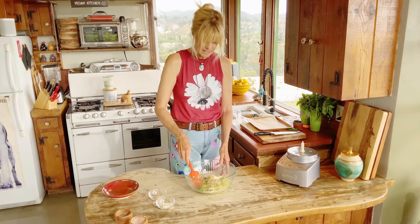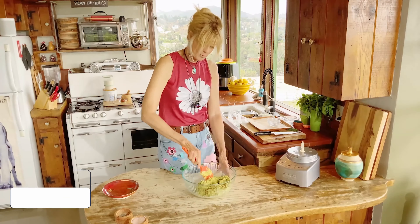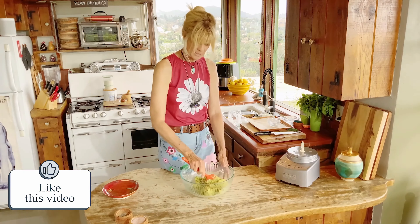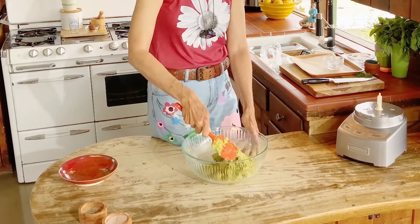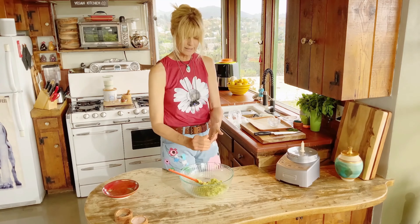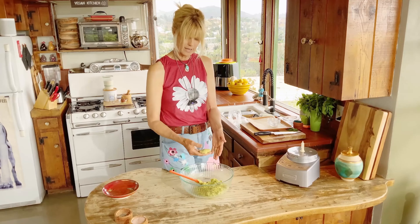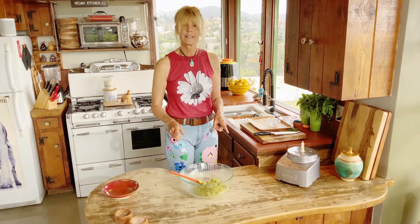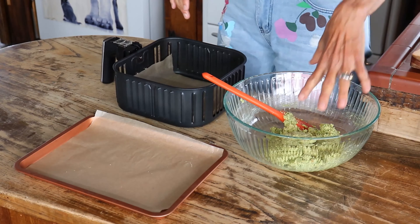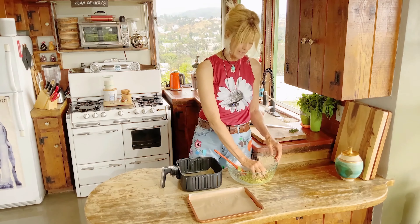Mix that around. Most of the time I use two tablespoons, but if you need more feel free to add more — it depends how much lemon juice you put in and how much water's in the chickpeas. You know it's ready when you can form a patty like this. I like them moist — that looks good. Let it sit to gel a little bit more and then we're ready to form our patties.